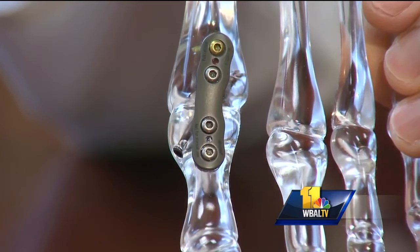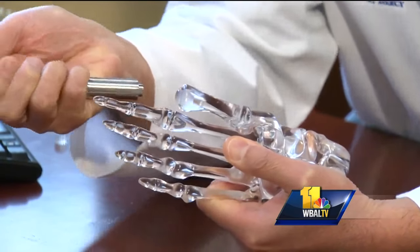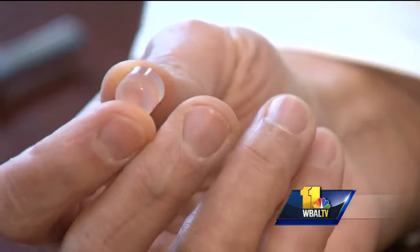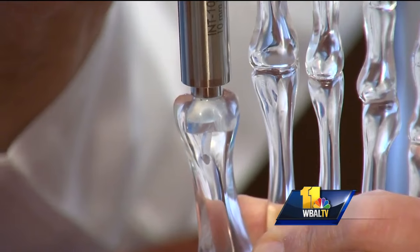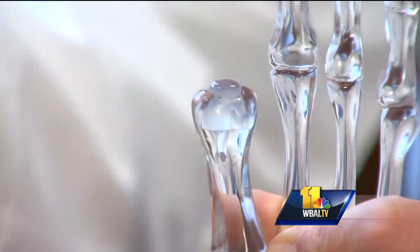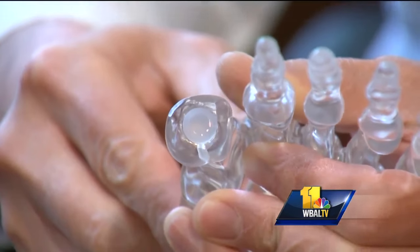Fusion took away the pain but patients lost range of motion. 'This is Cartiva. It's made out of the same material as contact lenses, but this material — called polyvinyl alcohol — has the same mechanical properties as human cartilage. We just push it in, and it keeps the arthritic surfaces apart so they don't rub and grind and cause pain, but it allows you to keep your motion.'